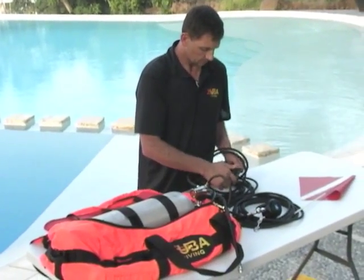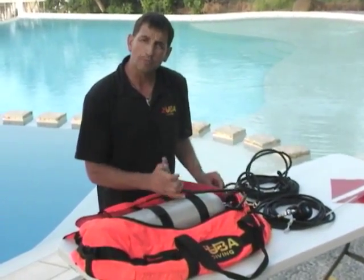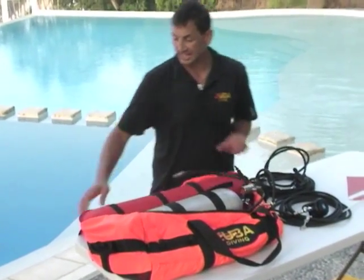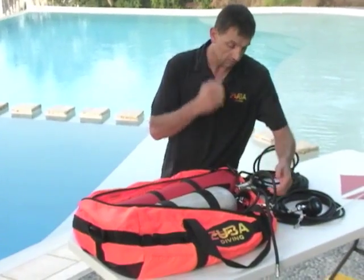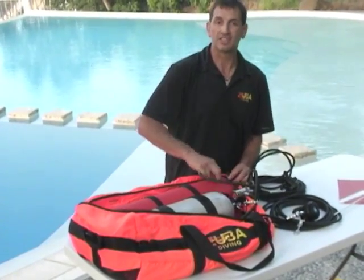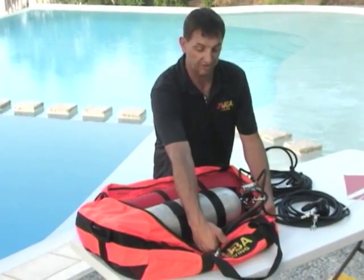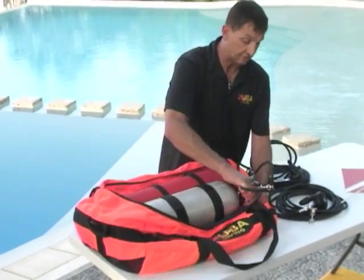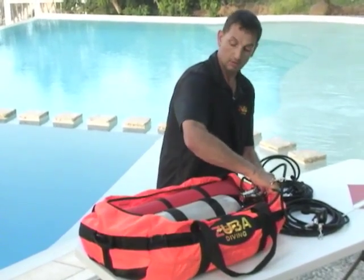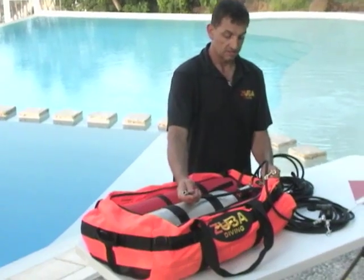Now it's time to inflate the pontoon. This tank can be installed with the pontoons inflated; I'm just showing you now. Get it nice and full. There is no OPV — over pressure relief valve — so be careful. Get it nice and hard. Then go to the other side — notice only one side was filled at a time. Dual pontoon, that's for safety. Get it nice and hard, then cinch it up.